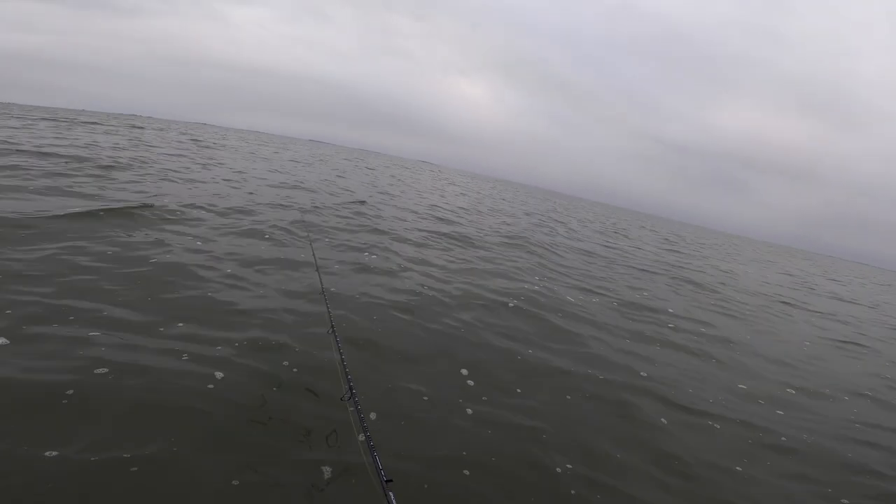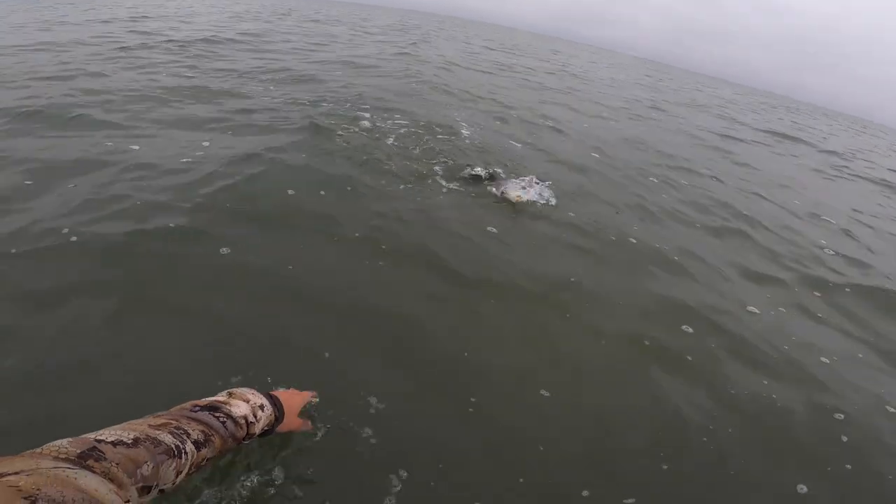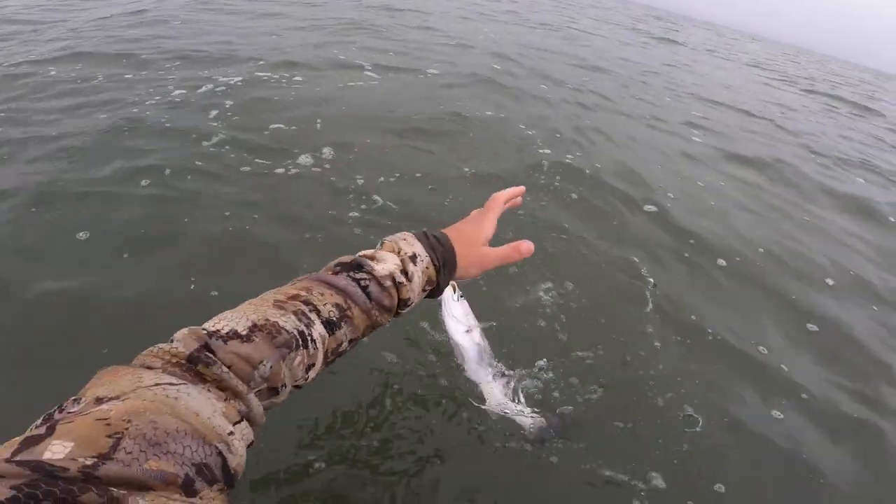I've had some great success with this bait lately, as you can see in the video you're watching right here. The same exact pattern that I just talked about — twitching it just like it's a topwater and letting it settle down. These trout have been all over the Soft Dine XL lately.